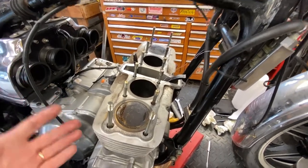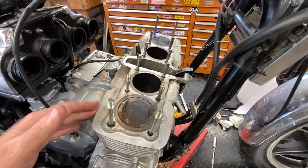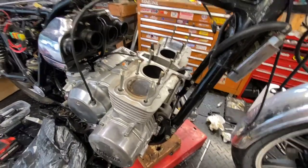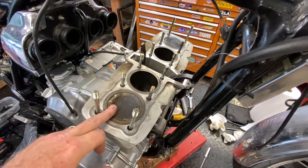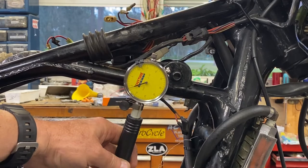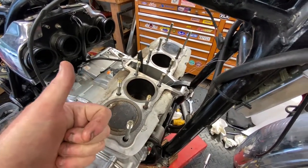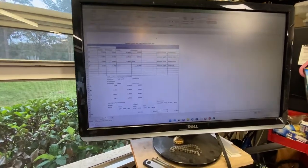We're going to leave the rings because I just don't have any firm evidence of problems in there. If there was some scoring, if they were completely egg-shaped, yes — I'd talk to the customer and say we've got to do it. But I just don't have that situation. There's also the customer's budget to consider. So let's talk about sizes — I set my bore gauge up for the nominal size, which I think is 71.5 millimeters, and checked the way the service manual says: cross and then down, two points each, top, middle, and down.